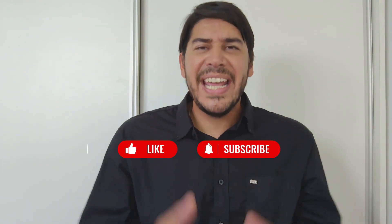Until then, don't forget to like, subscribe, and hit the notification bell for more content like this. Until next time, stay healthy, stay informed, and keep pushing towards your goals.